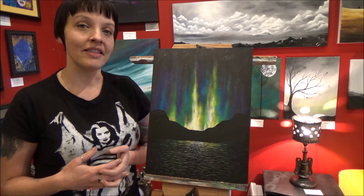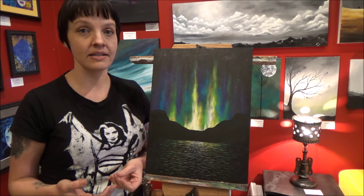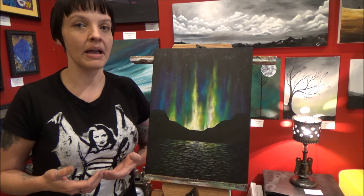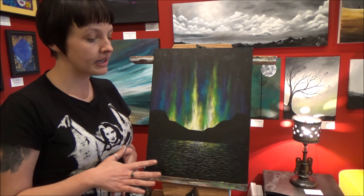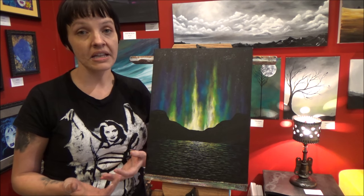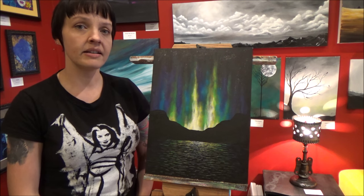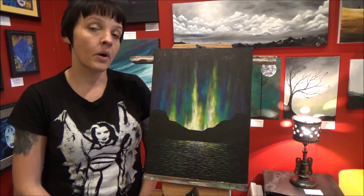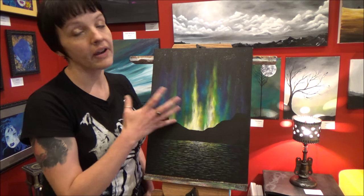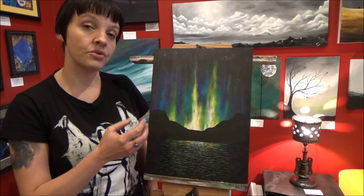And then I realized another thing: that if there's so much variation in the paintings and photographs that you see of the Northern Lights, then that means that they really can look like whatever you want them to look like, and you can paint them however you want. So while you're doing this painting, if your Northern Lights come out looking completely different from mine, that's okay. Go online and look up some photos of the lights, see what things you like best. What colors and different variations do you prefer? The way they move — how do you like that? And then take the techniques that I teach you here and incorporate that into your own painting.